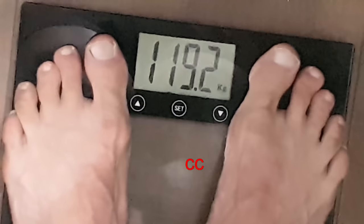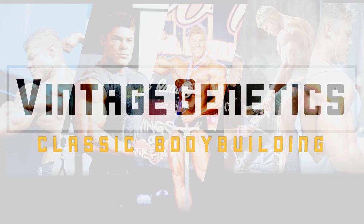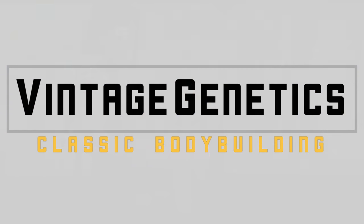1.19.2. Alright guys, just got back from doing cardio. As you saw in the morning, I weighed around 119.2 kilos, and I'm now 15 weeks out from the show I'll do to qualify for the Mr. Olympia, which I'm very excited about. I just want to be in the best shape possible, and this time not only in the videos and pictures, but also on the stage where it counts.